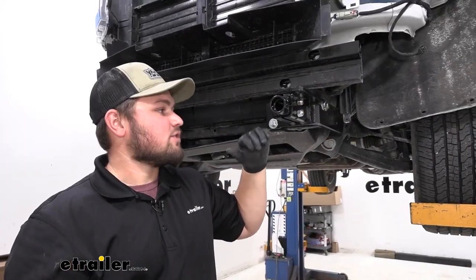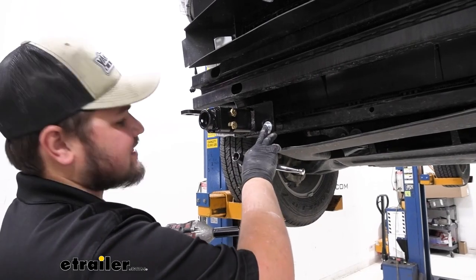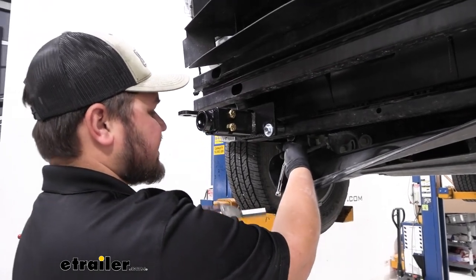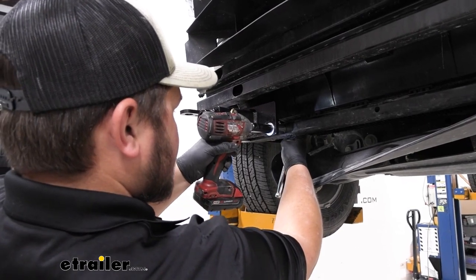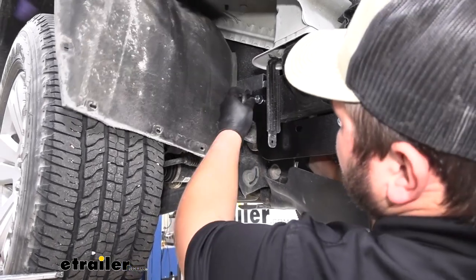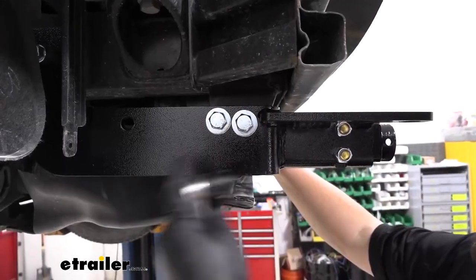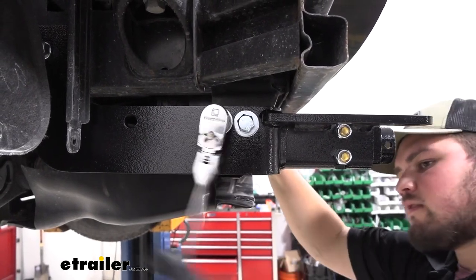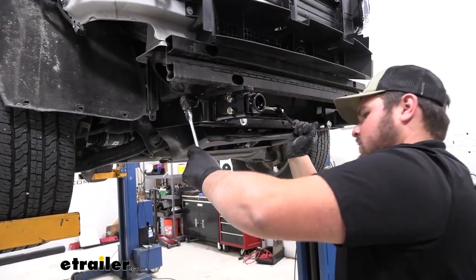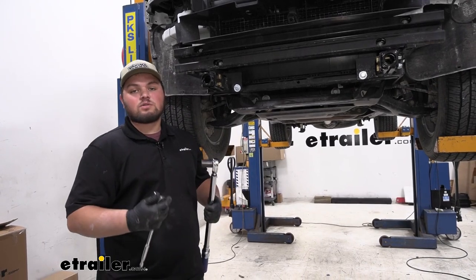We have all of our hardware loosely installed on the passenger side. We went ahead and did the same thing on the driver side. Now I can come back and tighten it all down. On the front side of this bolt we're going to be using a 16mm socket and on the back side we're going to use a 17. We're now ready to tighten down our rear most bolt — we're going to grab a 19mm socket, add one on the inside and one on the outside and then tighten it down. We're also going to come back and tighten these down using a 19mm socket. We're now ready to come back and torque down all of our hardware. All of our torque specs are going to be listed in our instructions.